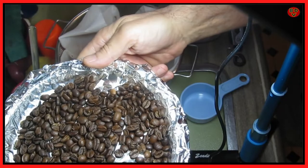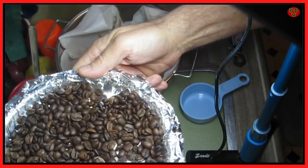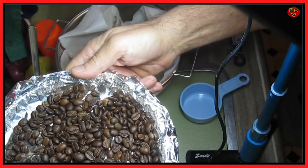Now we know it takes about four minutes to get them roasted. This is a light roast. We'll see how it tastes tomorrow.